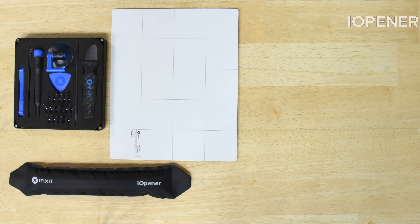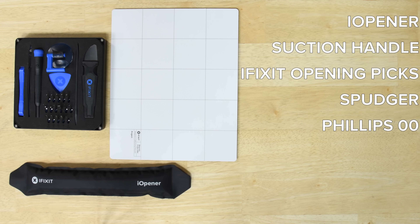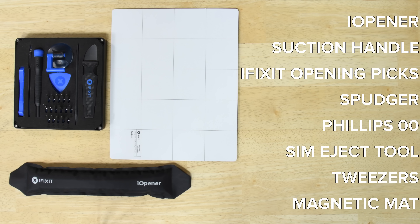For this repair you're going to need an iOpener, a suction handle, iFixit opening picks, a spudger, a Philips 00 screwdriver, a SIM eject tool, and tweezers. We also recommend using a magnetic mat for this repair — it'll keep your screws organized and safe from rolling away.